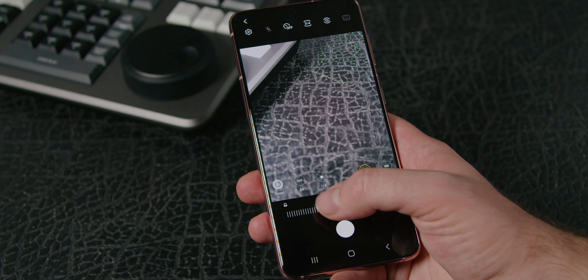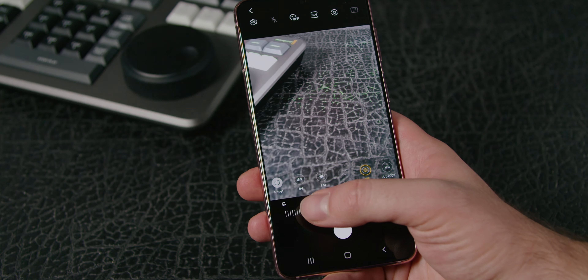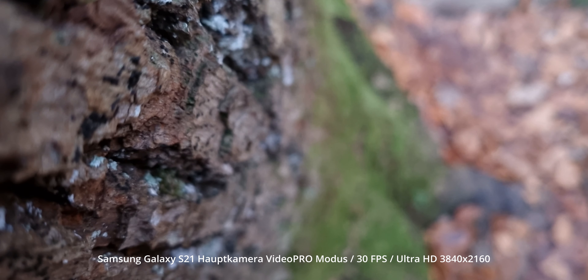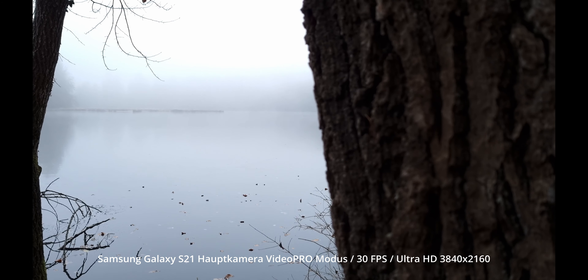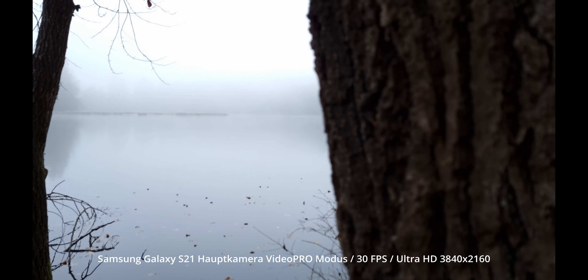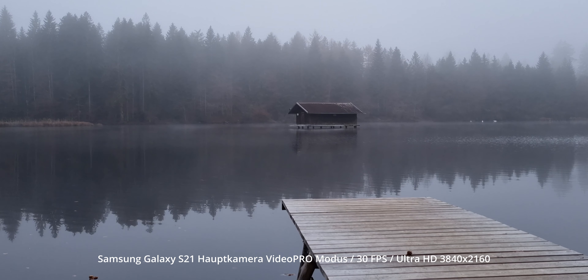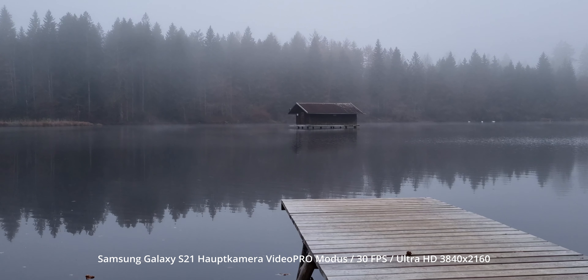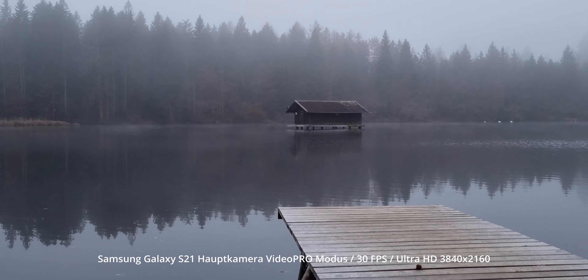Das kann für den einen oder anderen Bereich ganz nützlich sein, vor allem wenn man beispielsweise die Verschlusszeit einstellen möchte. Auch manuell fokussieren ist mit dem Modus möglich, jedoch ist das Ganze ein bisschen fummelig, und wirklich den Fokus perfekt zu treffen ist deutlich schwieriger, als wenn man einfach den Auto-Modus verwendet. Ich persönlich nutze beim Handy meist den Auto-Modus, denn wenn ich mit dem Handy filme, soll das Ganze schnell und unproblematisch gehen.